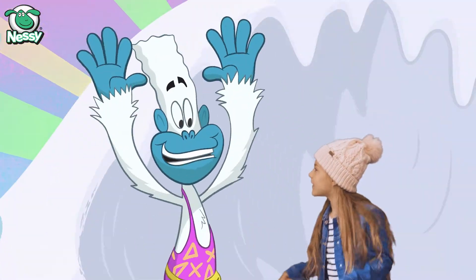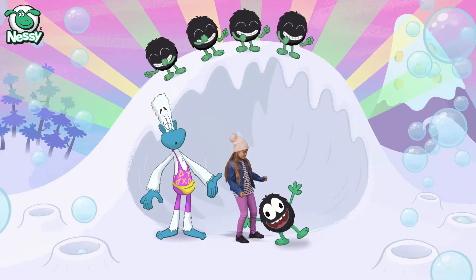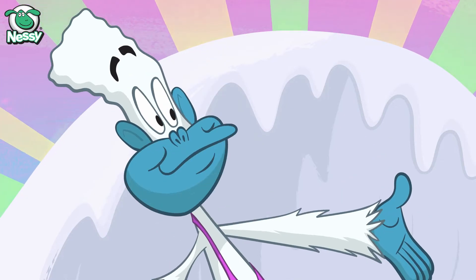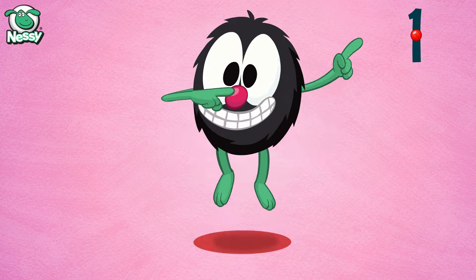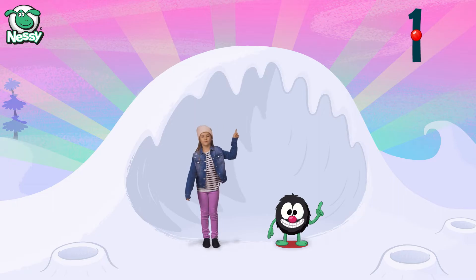Get ready to go Hairy Hairy style. Watch what the Hairy does, then dance those Hairy moves. Go Hairy one — put your finger on your nose and jump, put your finger on your nose and jump. Now your turn — dance with the Hairy to the numbers song.